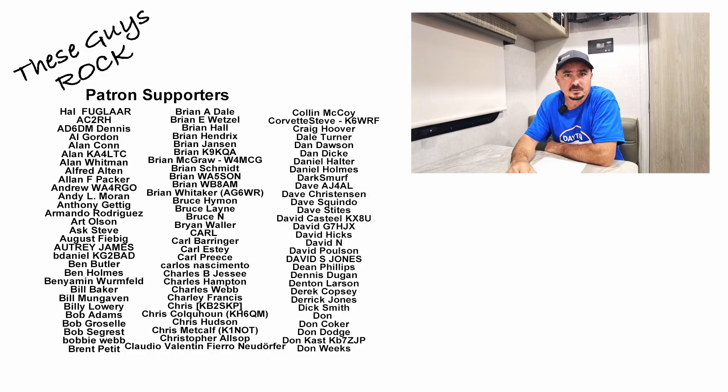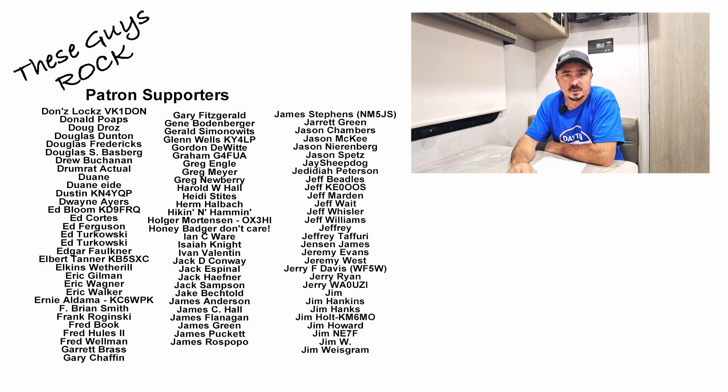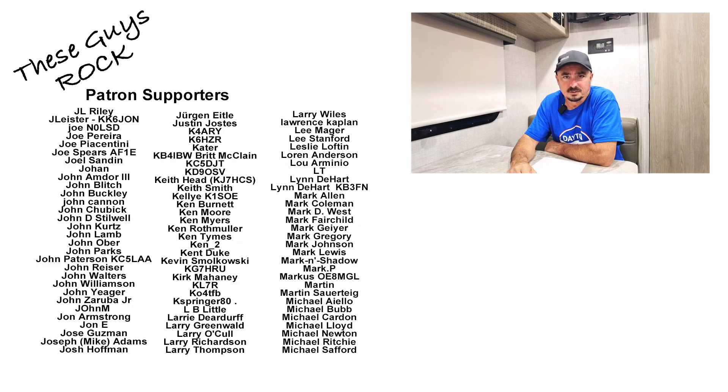That's a wrap! A link to my after action report is down in the description below. If you've got any questions, leave them in the comments — I'll be happy to help. I hope you got something out of today's video. If you enjoyed it, be sure to leave a thumbs up before you head off. We will see you guys on the next one. Until then, 73.